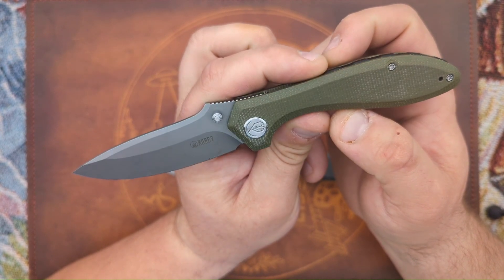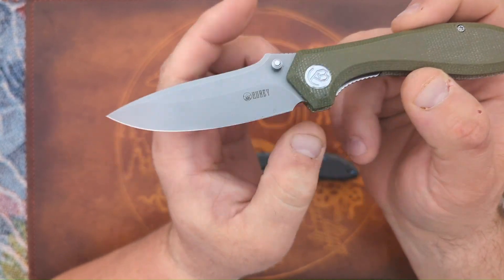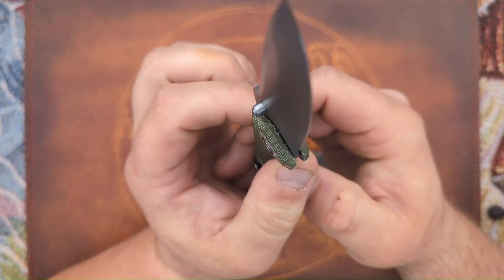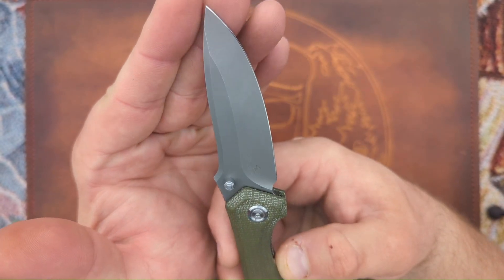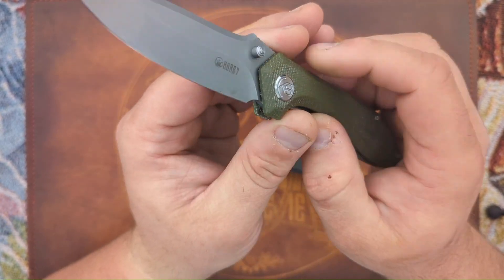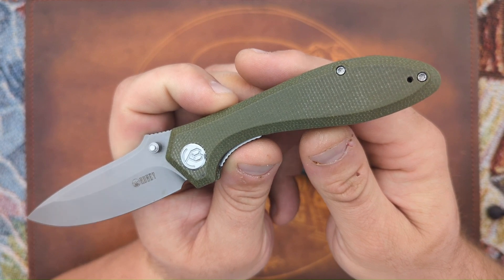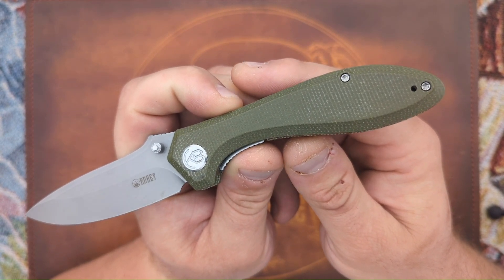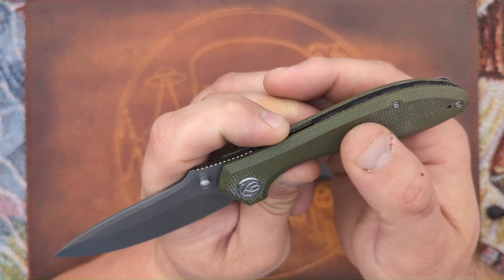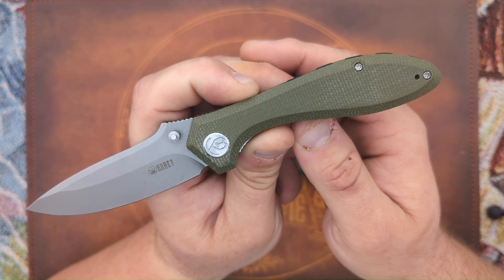This version has green micarta and AUS-10 on the blade steel. I've had no problems with rusting or anything with AUS-10 — I know that's something people say can happen, but it's held up just fine for me. That said, I don't like the micarta that Kube uses. I've dealt with their micarta before and I'm just not a fan — it's really slick and just not great in my opinion.